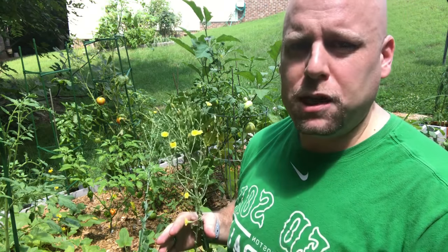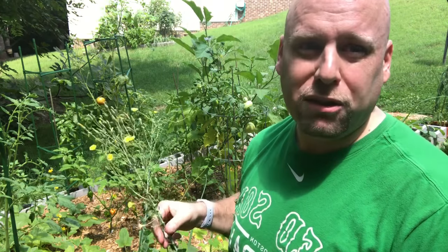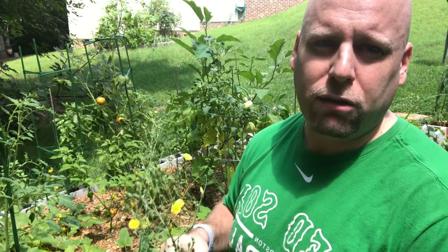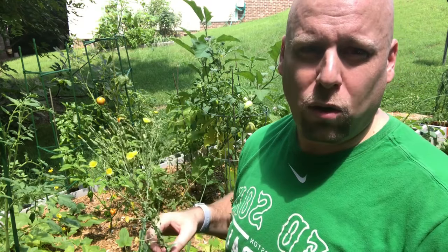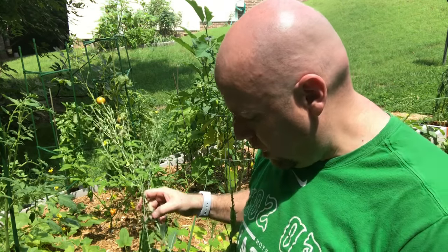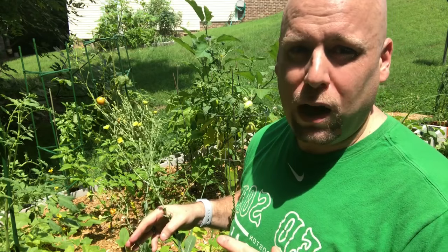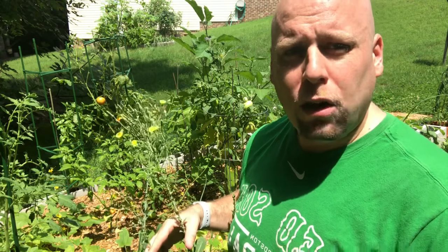When you get your seed packets, take a look at that. The variety I have here is actually romaine lettuce, and it is a slow-bolting variety — that's why I picked it here in North Carolina. When I planted it, I made sure it tastes good; it's really good in salads, but it also doesn't go to seed as fast. I wanted to go over a simple way to know when your plant is actually starting to bolt and is ready to go to seed.